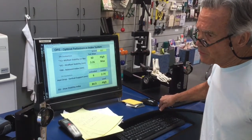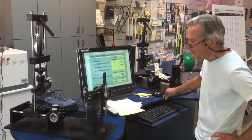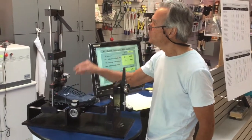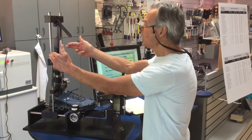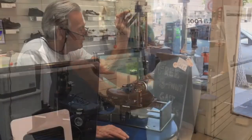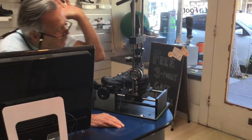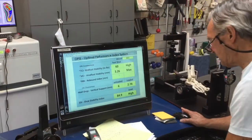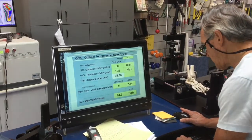The next thing we're going to measure is the rebound index, or the energy return in the shoe. We will compress the shoe to 100 pounds, release the lever, and this will travel upwards and measure in millimeters the amount of energy return. We recorded 16.38 millimeters, so let's place that into our mathematical model.